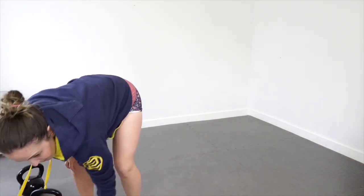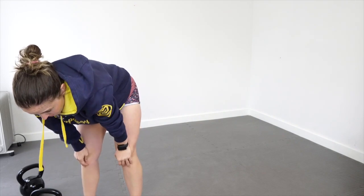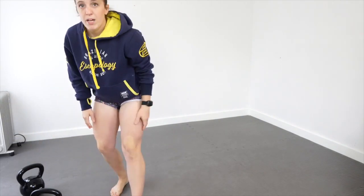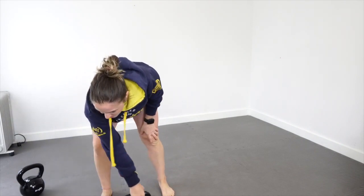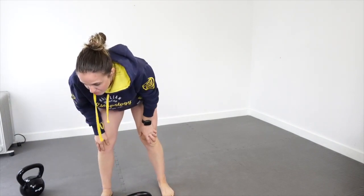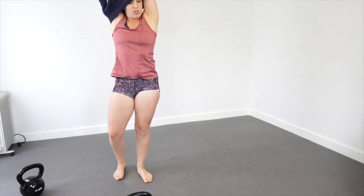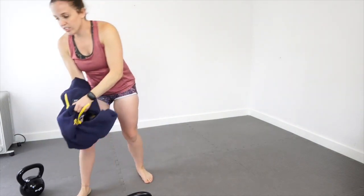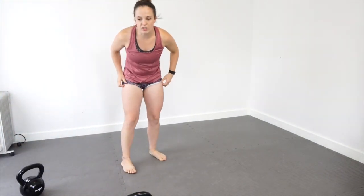I've got a 15-minute AMRAP with kettlebell clean and squats, overhead presses, quad extensions, kettlebell halos, and kettlebell around the world. I'm going to demonstrate those really fast and then we'll get into it. I've also forgotten to turn off my battery indicator.